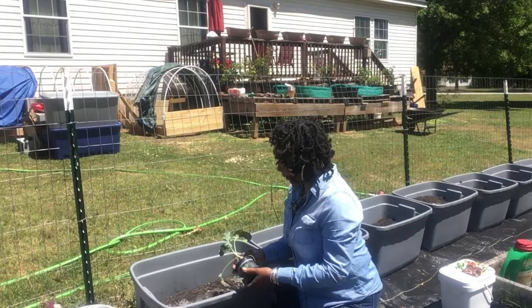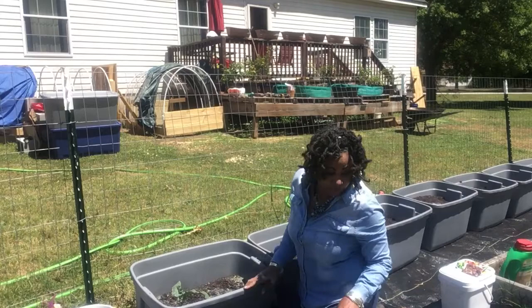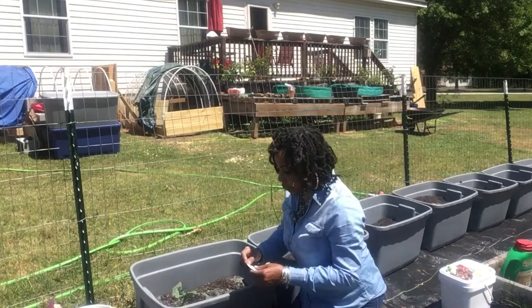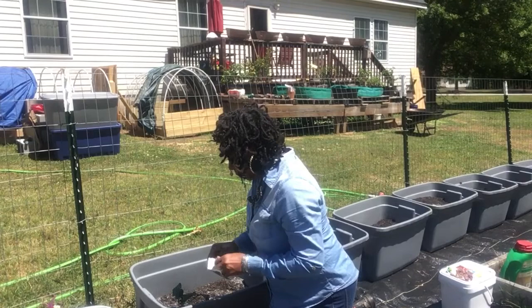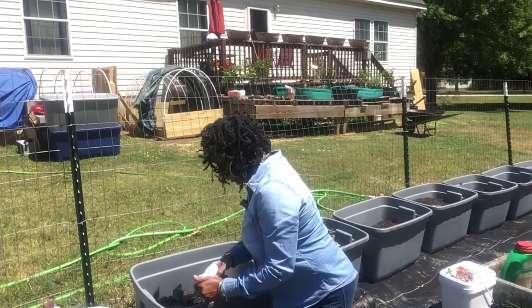What I'm gonna do is actually just sow it in there, and then I'm gonna do the same thing that I did to the other buckets, which is adding broccoli seeds in between them. So I'm gonna sow a plant and I'm gonna put two seeds probably in between here.